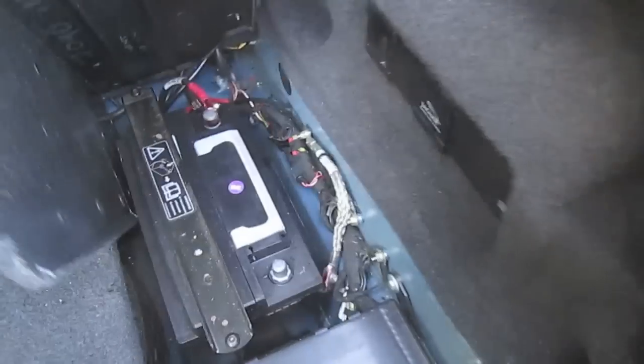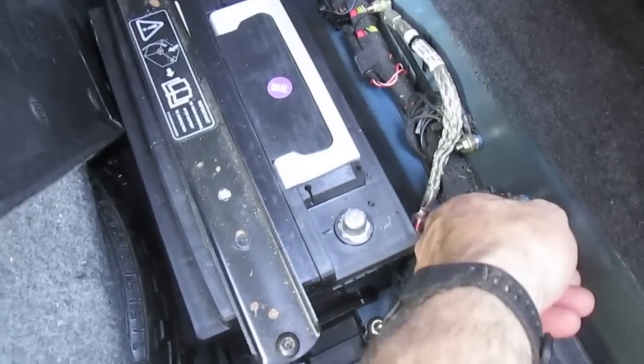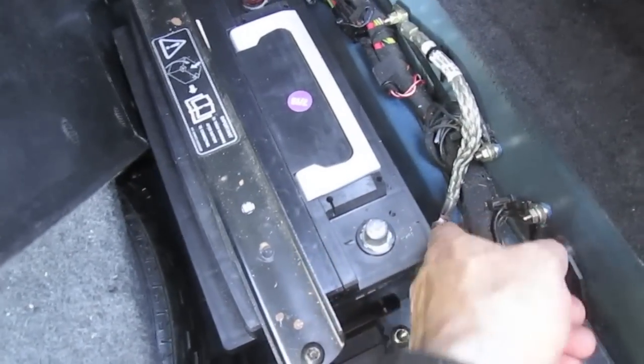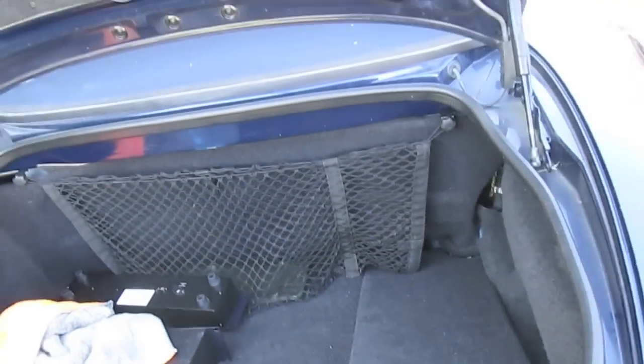The first thing you would do before you even start this job is unhook your battery cable. I unhook the ground side of it with a 10 millimeter wrench, just unhook it and push it over to the side where it cannot come back and touch, before you ever start taking the car apart. You don't want anybody trying to start it or do anything with the throttle body off.